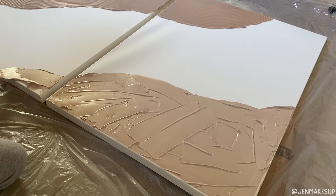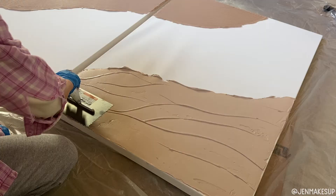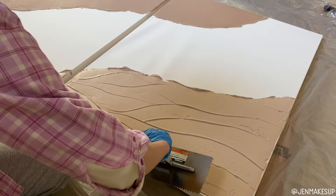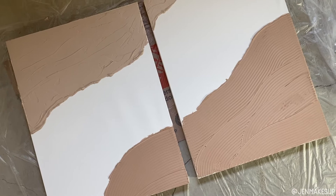I dumped this on there, then took the straight side of that same jagged-edge trowel and made waves, kind of like how I would frost a cake. I think I ended up spending more time on this side than the first because I wasn't sure how I wanted the waves to look, but I really liked how it turned out.